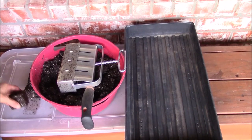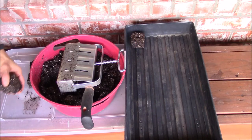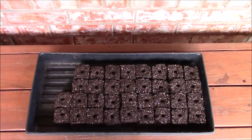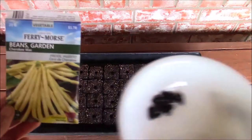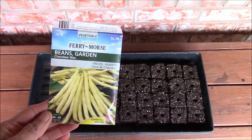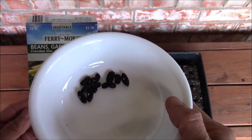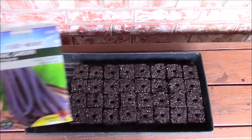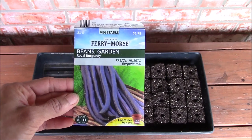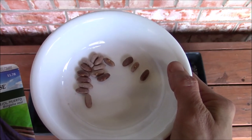Once the soil blocks are made, I'm placing them one by one in this plastic seed starter tray. After using up all the soil in the container, I was able to make the soil blocks you see here. I will sow three types of beans. This is a Cherokee wax yellow bush bean — its seeds look like this. Bush beans are good for container planting. The next variety is Royal Burgundy purple bush beans, and its seeds look like this.